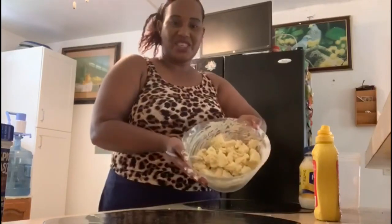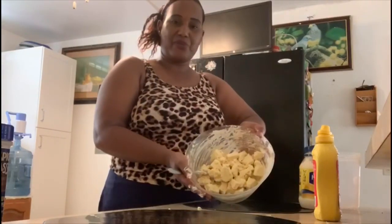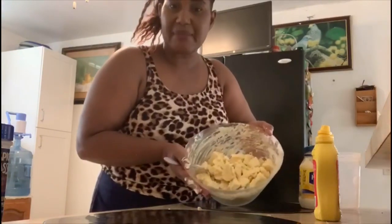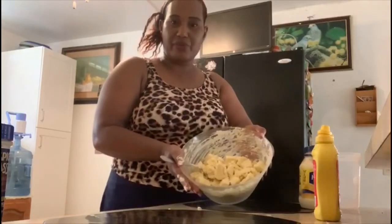There you go, folks. This is the breadfruit salad. It looks delicious, right? This is my first time making breadfruit salad.